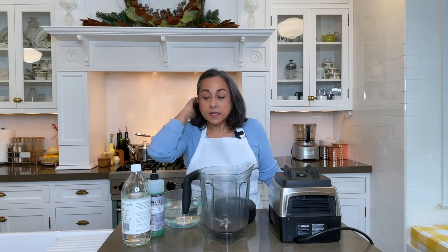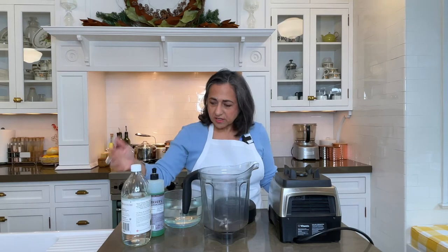All you need is some dish detergent, white vinegar, and hot water, and let's get started.